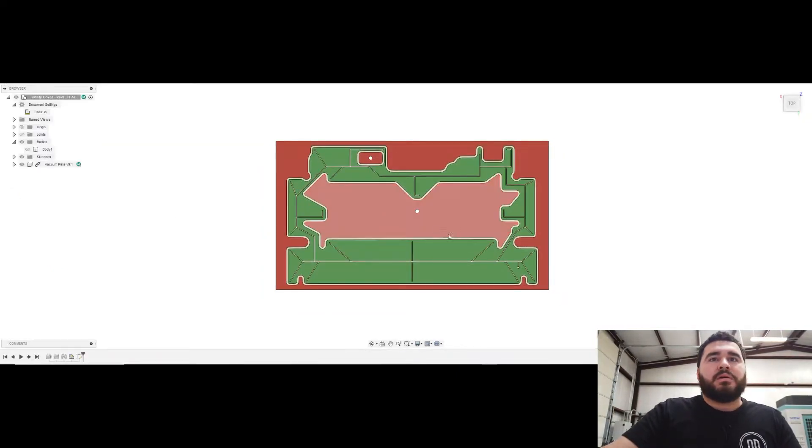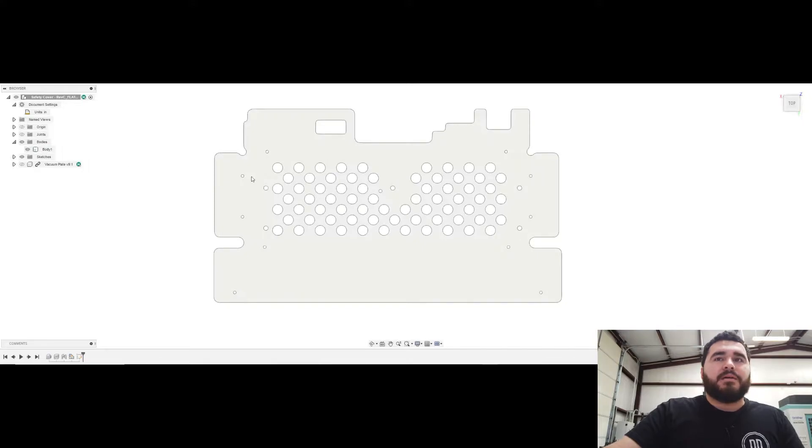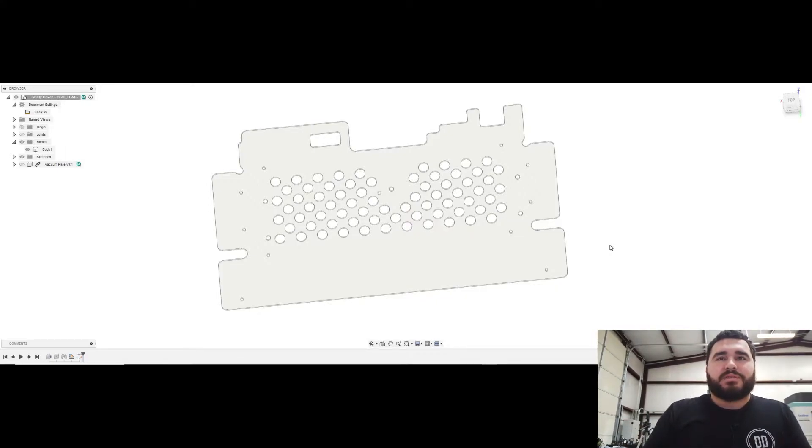Let's look at the design of our vacuum plate. The part is 3/32-inch polycarbonate, about 10 by 17 inches in area. There's absolutely no way you could hold this part with anything other than double-stick tape, and we're doing hundreds of them — double-stick tape is a lot of cleanup. If it was a one-off, double-stick tape would probably be the way to go instead of making a full fixture plate, but in volume that's just not going to work. Vacuum plate it is.